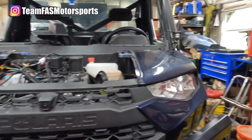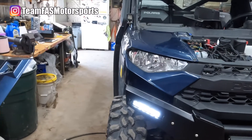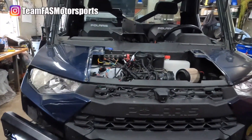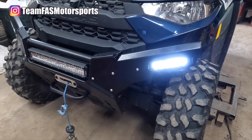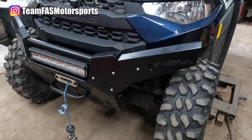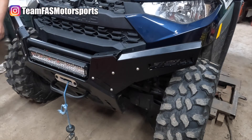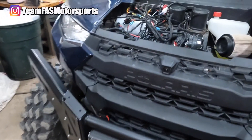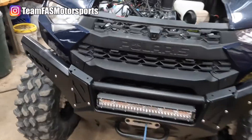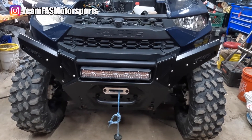We just went ahead and ran the wires and wanted to test it — as you can see those are bright, really really nice lights, very clean look. The wiring harness is perfect, plugs right in, extremely easy install if you have a drill, an allen key, and a box wrench. The switch matches the Ranger perfectly. You can check them out on our website teamfasmotorsports.com — we'll have a link in the description to this exact light kit.